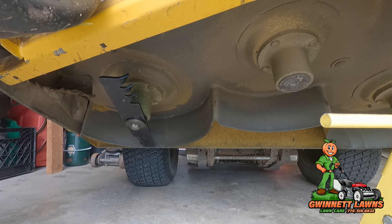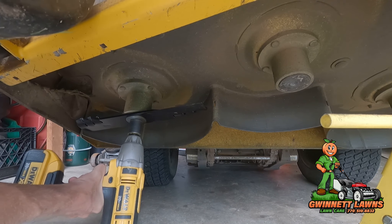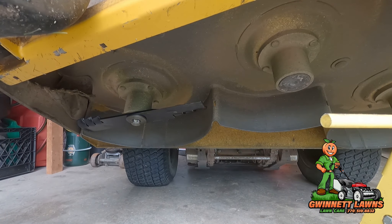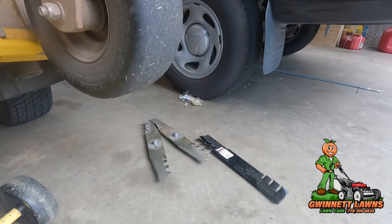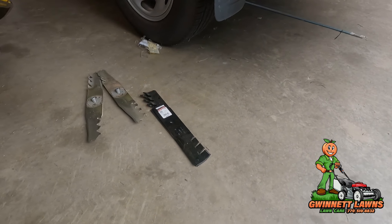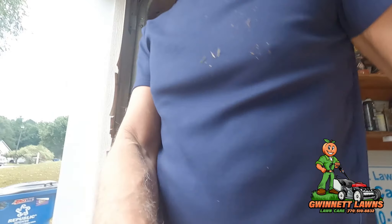These copperheads are really heavy, and they're a little bit wider than the ripper blades. I've got two more over there that I'm going to be replacing as well.